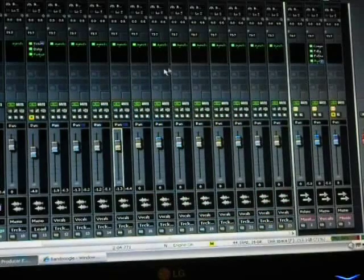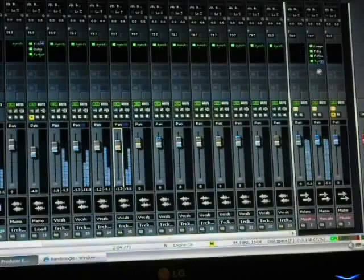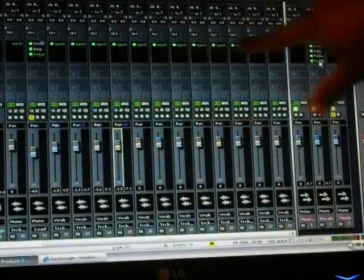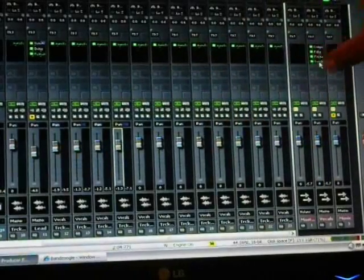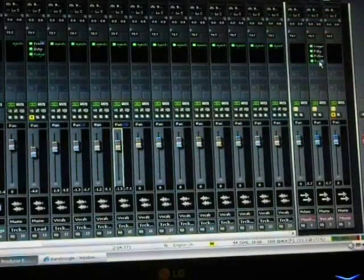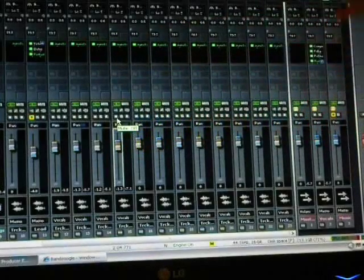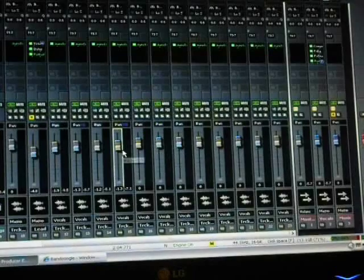It'll be more wet than the main vocal but it won't be overly wet. You add auto-tune to each track because auto-tune can't tune several voices at one time — it has to tune one voice at a time. That's why I have so many instances of auto-tune here. The rest of them can go to a main vocal send and then you can add compression to that vocal send. You can mix them any way that you want.